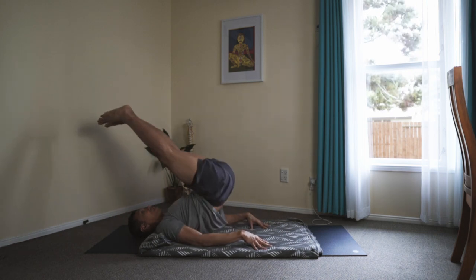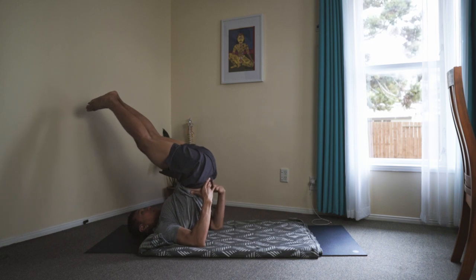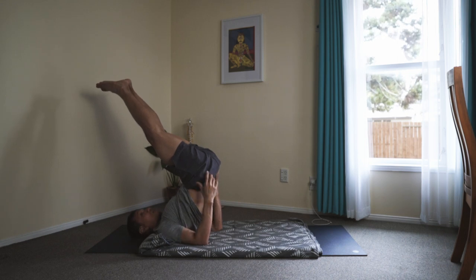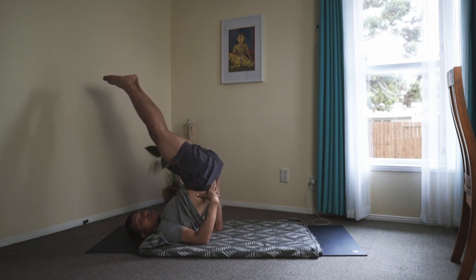Inhaling — first your feet will go past. Adjust your shoulders under, and you may adjust the neck too. Make sure there's no pressure in the neck. From here, this is important: your spine is not perfectly stacked to the vertical — it's angled towards 60 degrees of flexion.